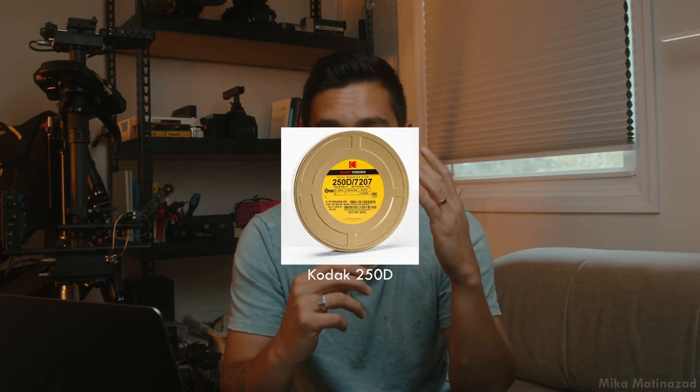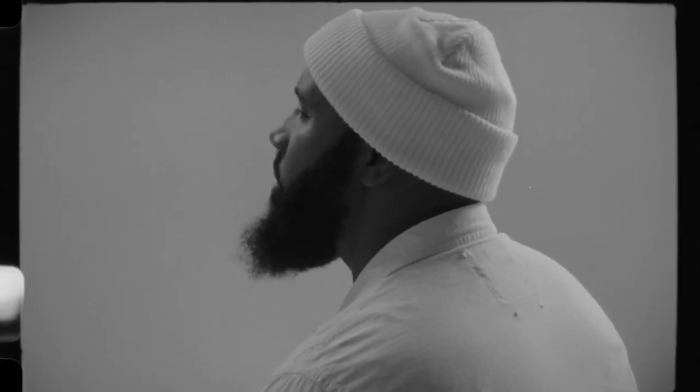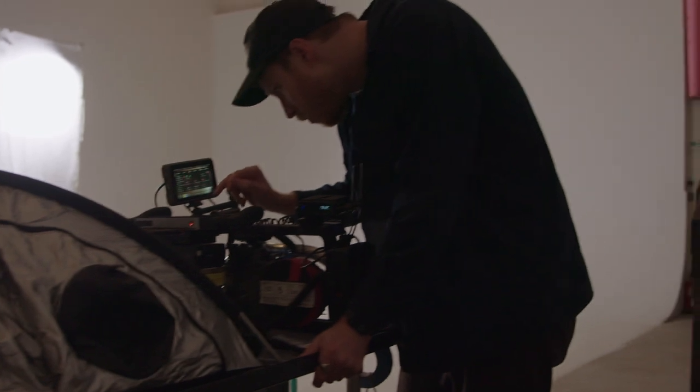Going from a digital look to a film look meant I only had eight takes to get everything. The film stock we chose was the Kodak 250D, since we were already lighting for daylight. Even though the final product was going to be black and white, I wanted to shoot in color just to see what it looked like. I also brought in my friend Jason Hassel, an incredible cinematographer with a lot of film loading experience, and he did an amazing job.